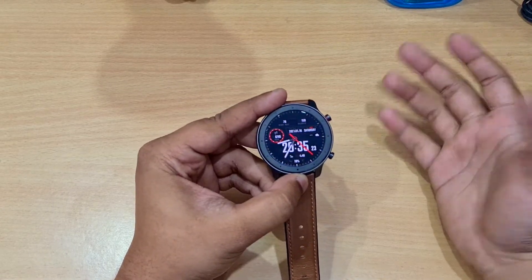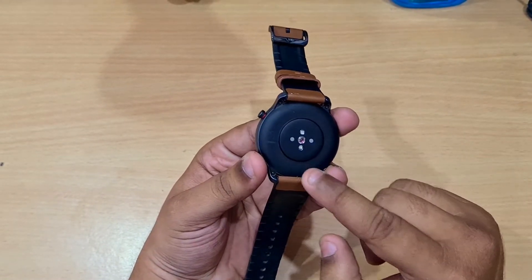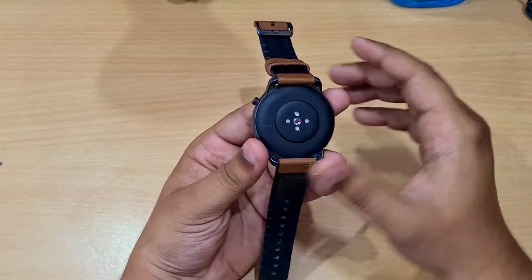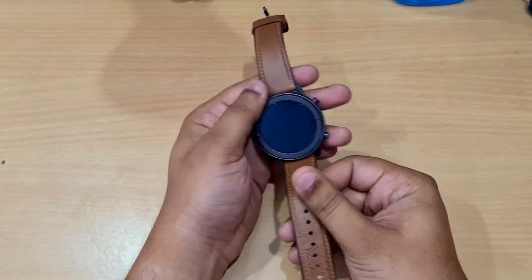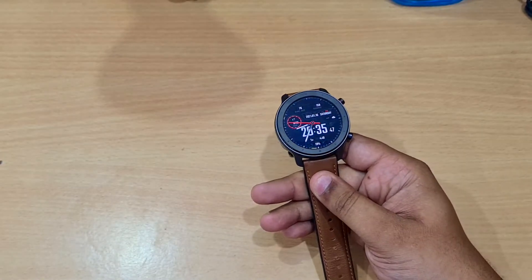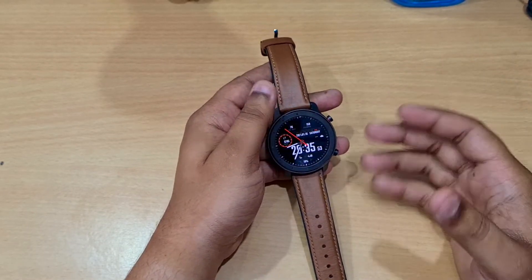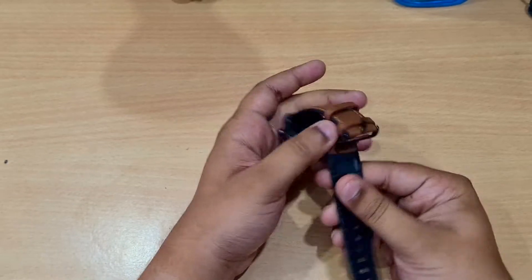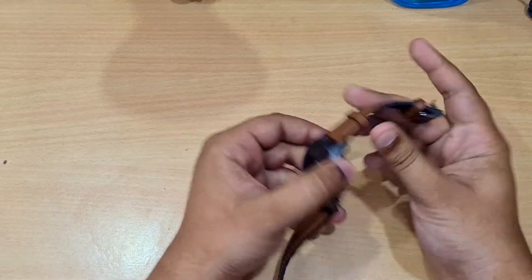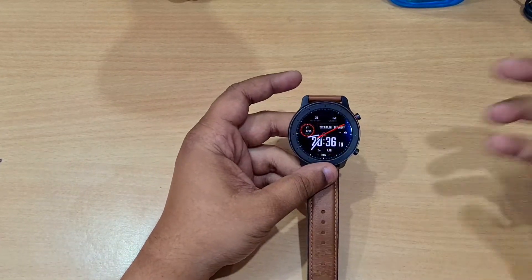The entire construction is made of stainless steel. On the back there's an optical heart rate sensor, and the measurements from it are very accurate. The bands are replaceable — you can swap them at any shop. The band quality is also very nice; from the front it feels like leather, but from the back it has a rubbery feel, which is a good combination for the price.